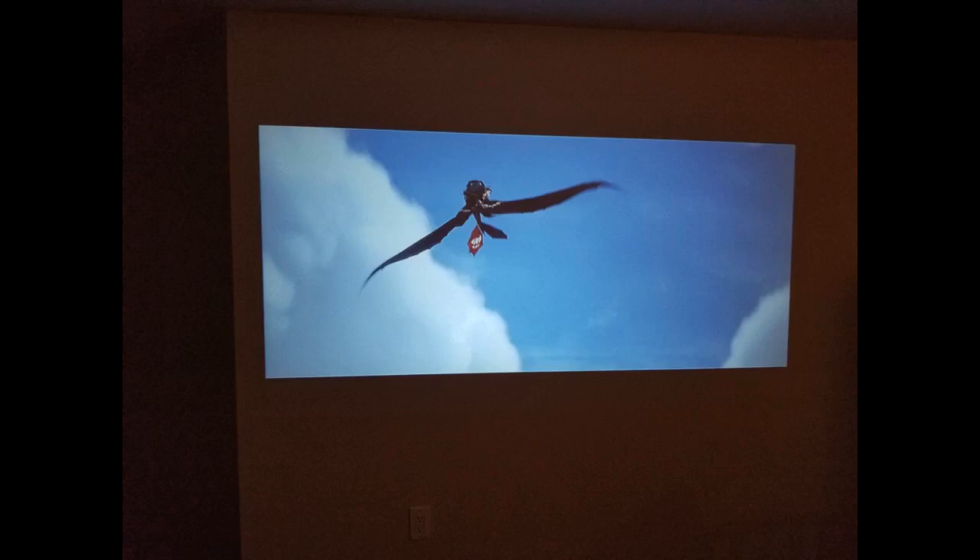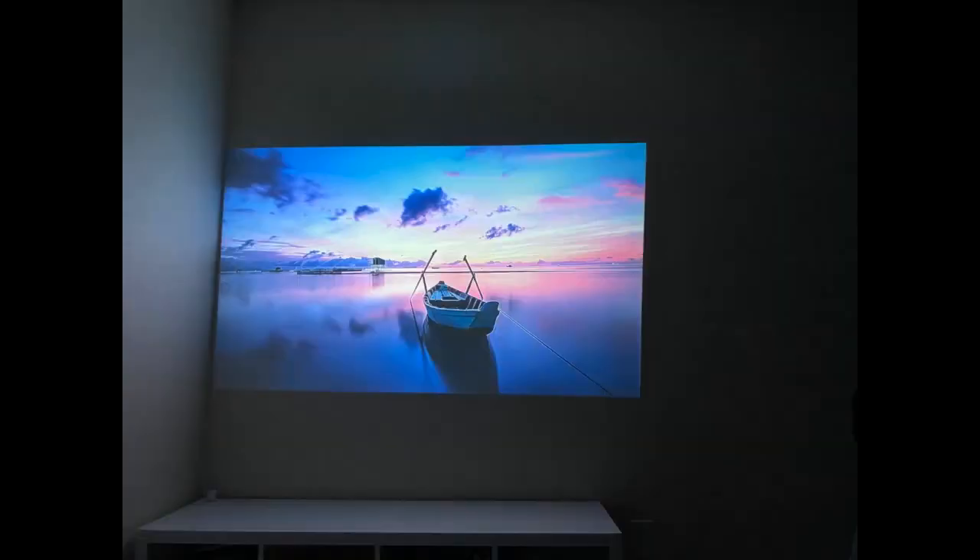Delivery was on time and in good packaging condition. When I opened it up I was really shocked by the wonderful quality of this projector. It comes with all of the necessary cables for hookup, including an HDMI cable, USB cable, remote and instruction manual.